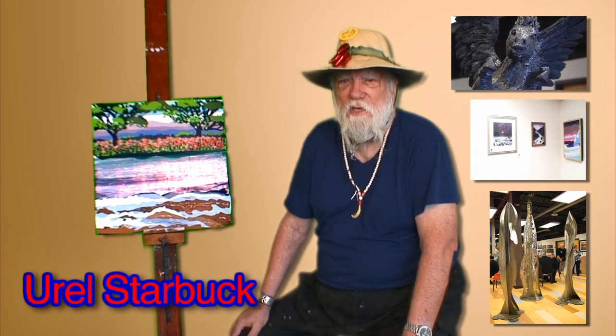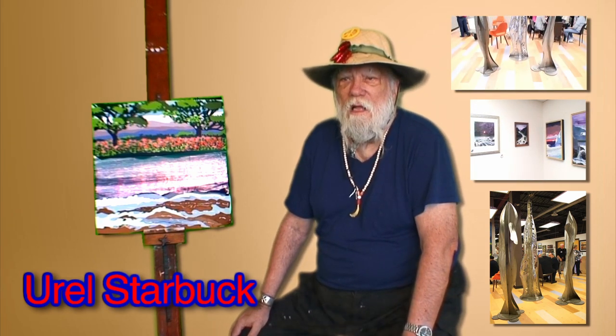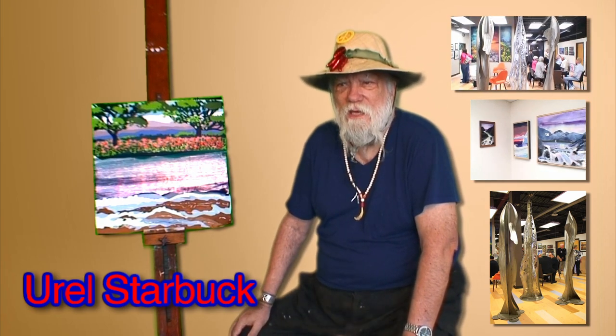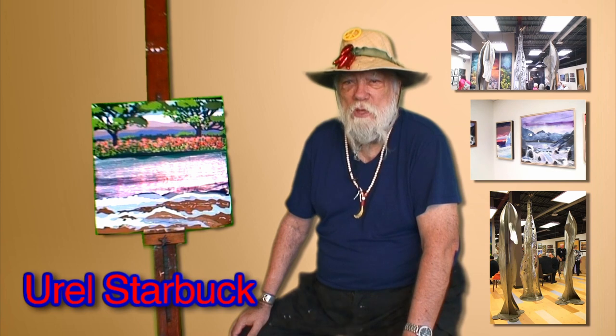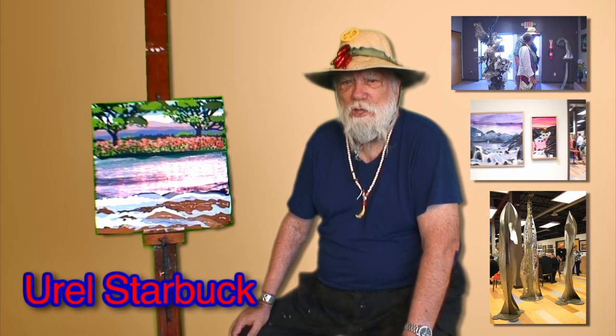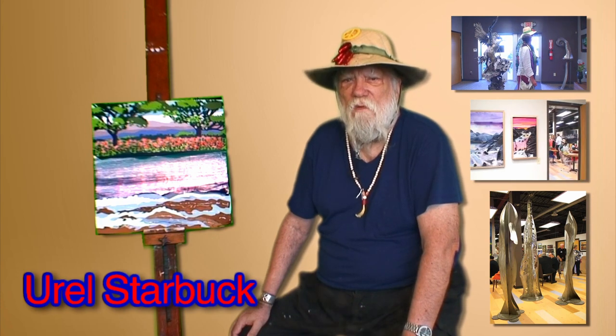That's what I call these pieces — illuminations. They're not paintings; there's no paint on them. And they are sculptural because I cut and formed the pieces, but they're not sculpture that most people would recognize. So I just refer to them as illuminations: studies of light.